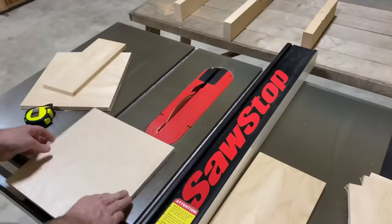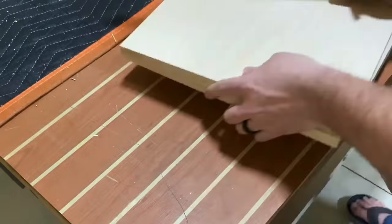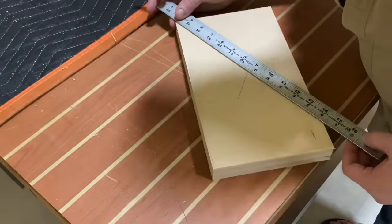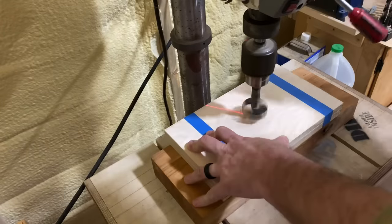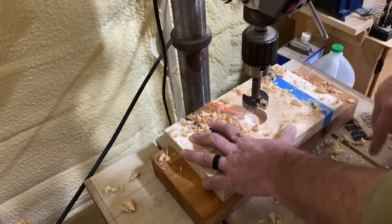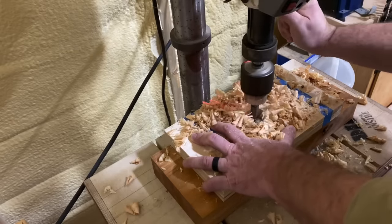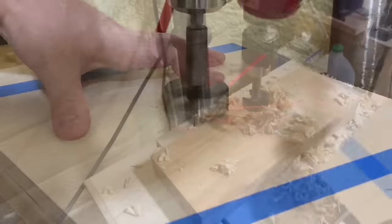Turning my attention to making the front and back of each of these — I need a place to grab these boxes to move them around. I'm going to find the center of each piece and make a mark. I'm going to use a one-and-a-quarter-inch Forstner bit mounted in the drill press. I've attached both the front and back pieces together with some blue tape so I can drill both holes at the same time. Makes things just a bit easier, and it turned out pretty clean.